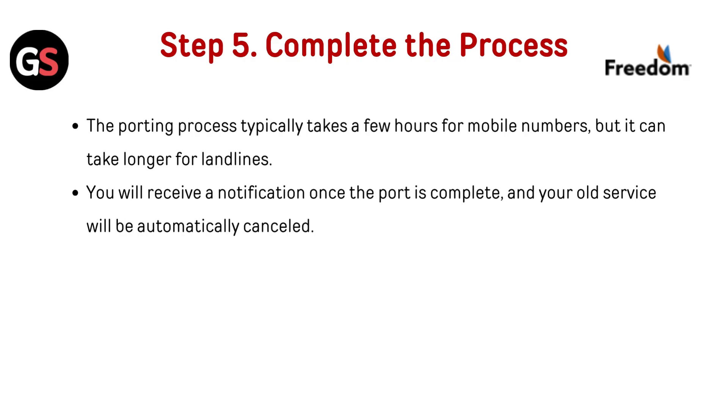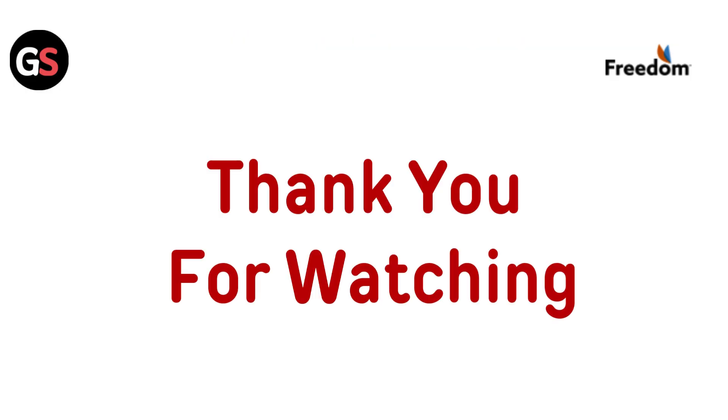Step 5: Complete the process. The porting process typically takes a few hours for a mobile number, but it can take longer for landlines. You will receive a notification once the port is complete and your old service will be automatically cancelled.